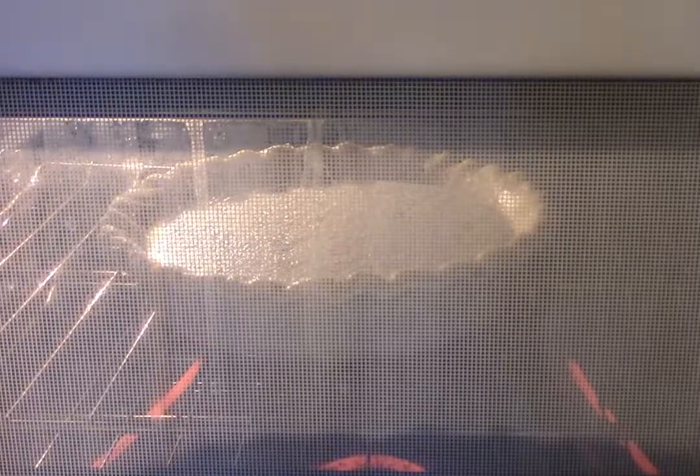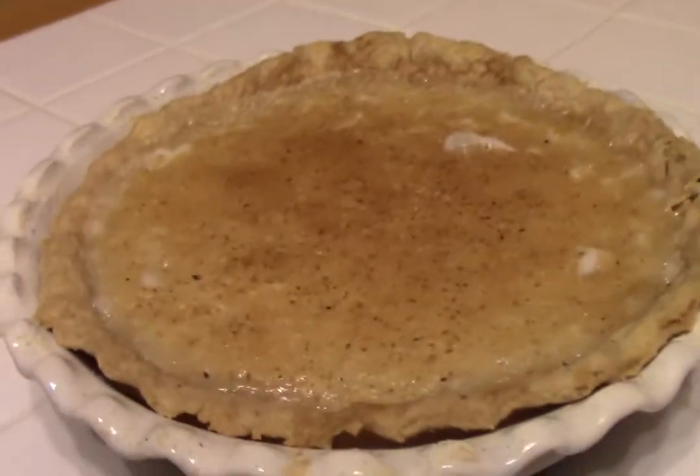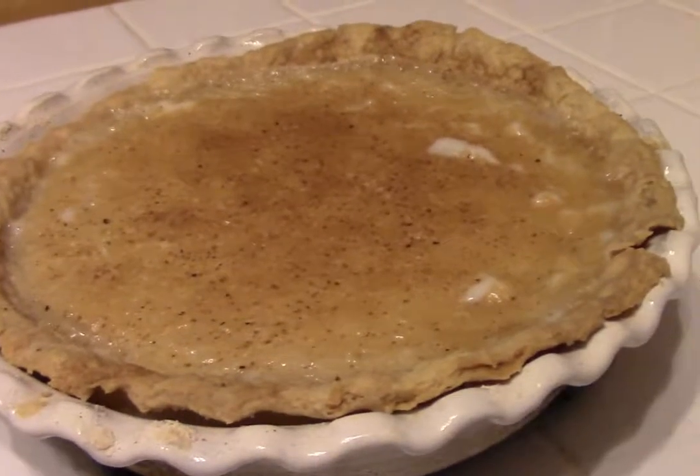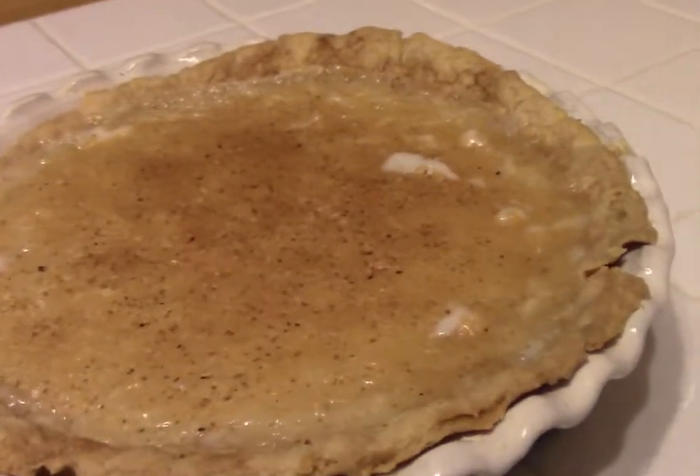The final product is sweet, rich, creamy — it's quite delicious. A little bit like creme brulee, but in a pie and without the crunchy sugar on top, though I'm sure you could add that if you desired. It's quite decadent for something called a desperation pie — one of my favorites.